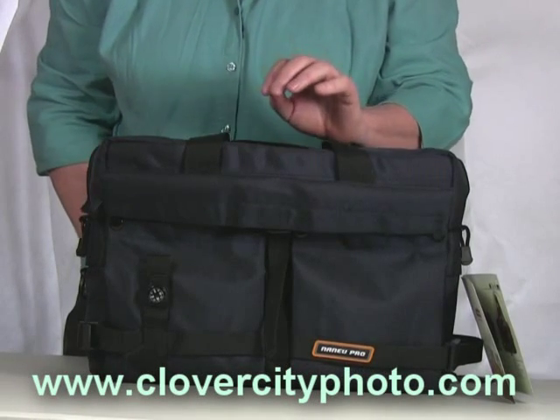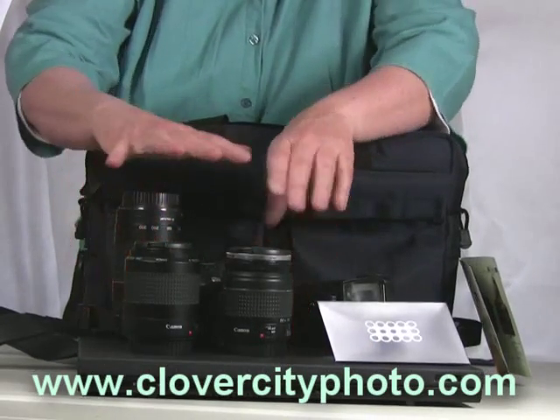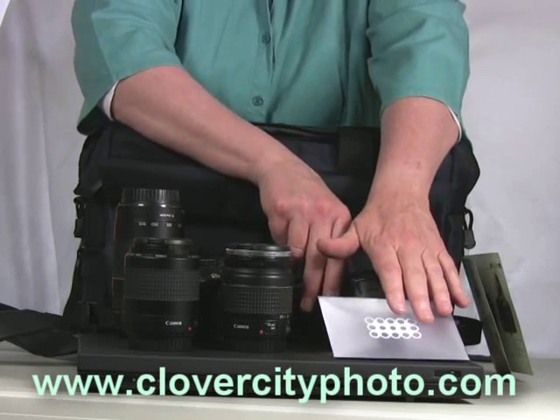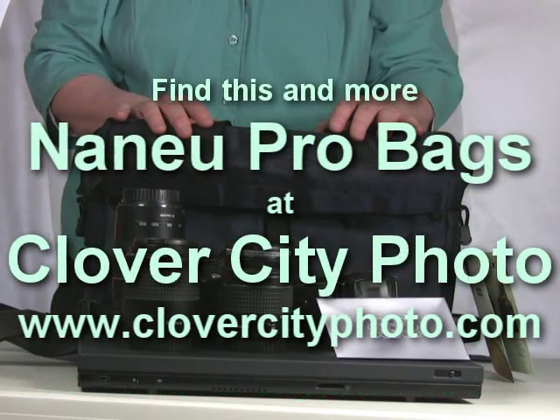Let's take a look at all the equipment that came out of this bag: my digital SLR, three lenses, my speed light and my flash diffuser, and of course my widescreen laptop. This is Cindy Shebley from Clover City Photo. I'll see you in the next video.